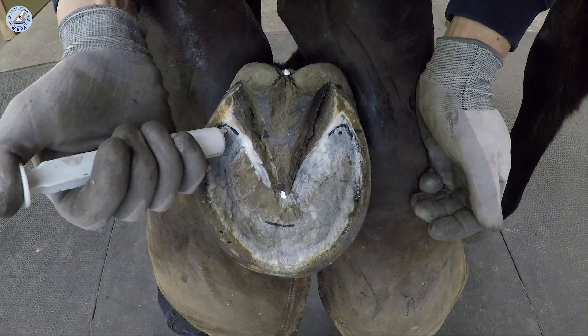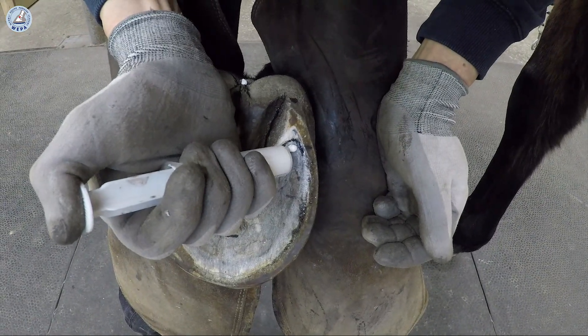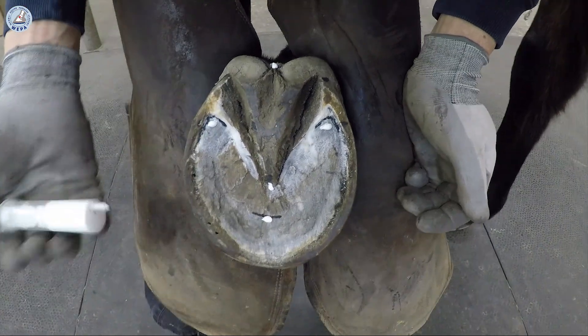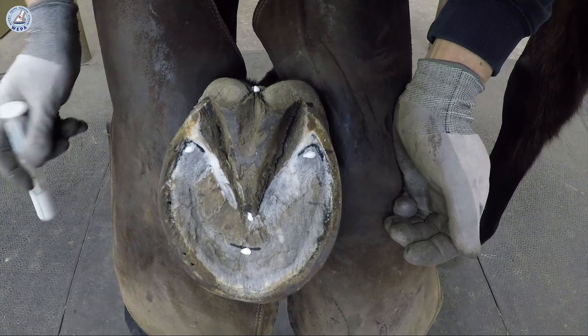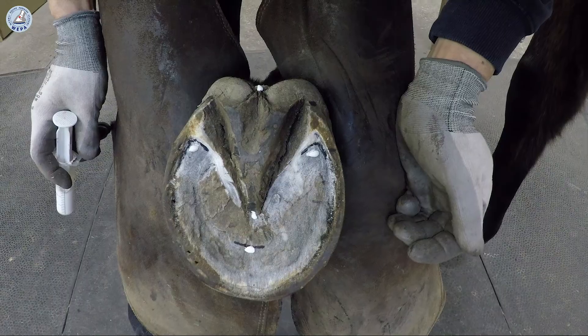We mark the end of the coffin bone and the apex of the coffin bone. We always use these five markers to make the x-rays.